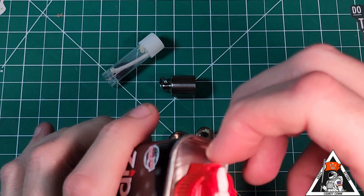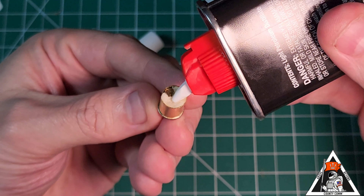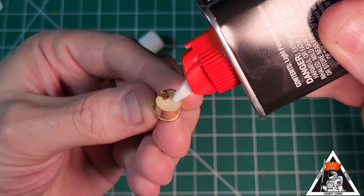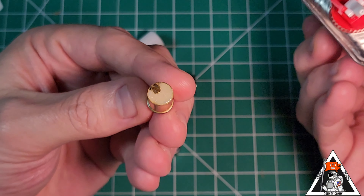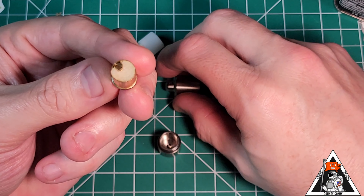Let's grab some lighter fluid here. You just want to lightly fill it — you're not completely soaking it in there. It doesn't hold much, but it holds enough to for sure get by in emergency situations.